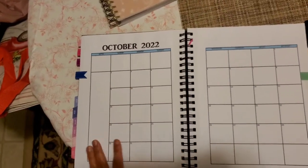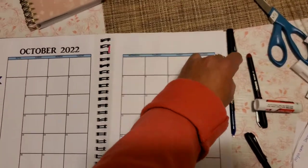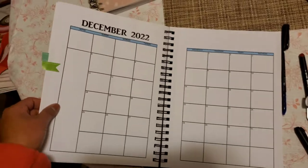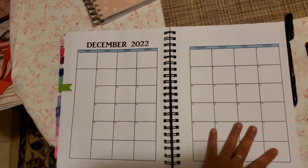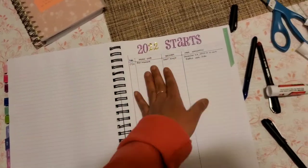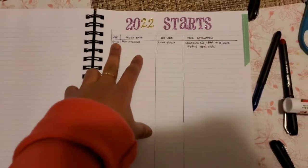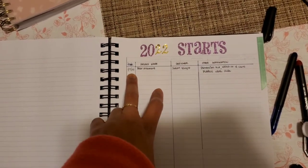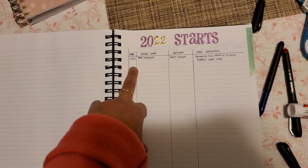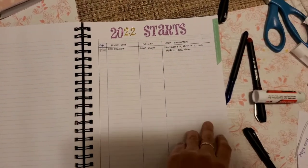Every day I record what I'm doing related to my hobbies - projects, paintings, stitching, and other crafts. This gives me an idea if there are days or months I didn't do anything. It's a kind of logbook or diary. I also have a section for 2022 starts, with a heading for project name, designer, and other information.